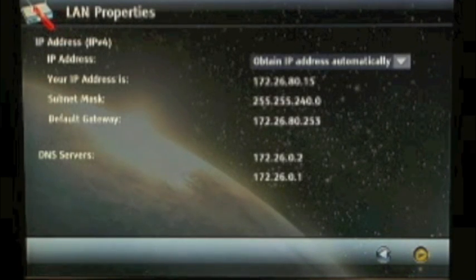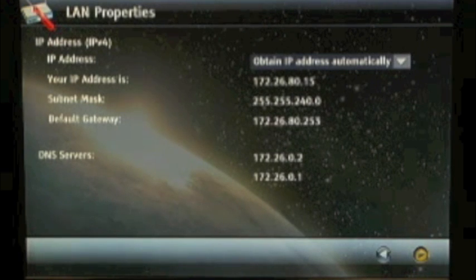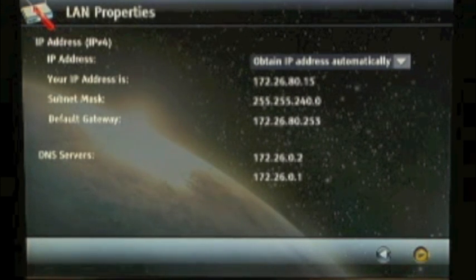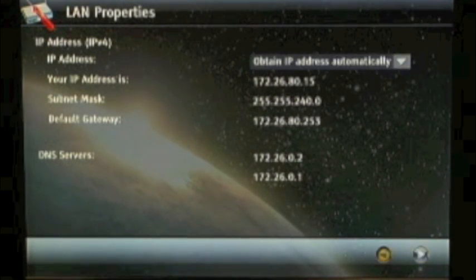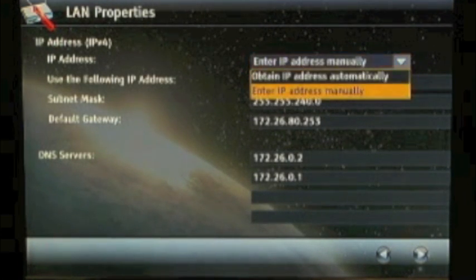On the LAN properties page, you'll need to enter your IP address information. By default, the system will try to obtain an IP address automatically. However, using the simple drop-down box, you can also enter an IP address manually.